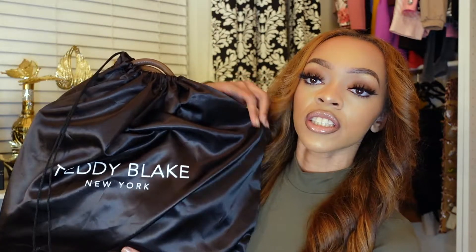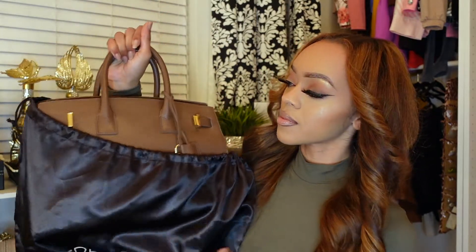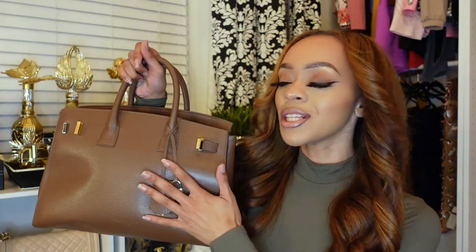Okay guys, so here's the bag in this dust bag. It's black and it just says Teddy Blake. I'm gonna just take the bag out of the dust bag. This is so freaking cute. I'm gonna close the bag so y'all can get a better image of how it's quote-unquote supposed to look.